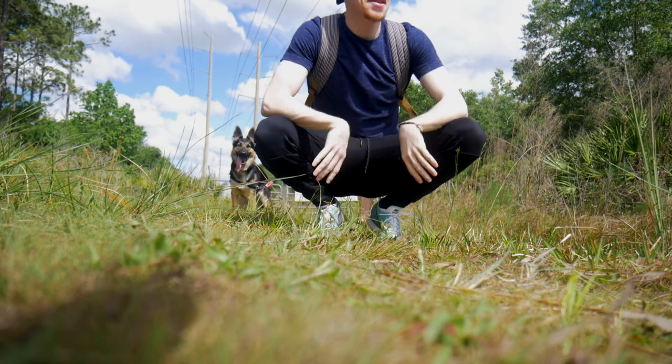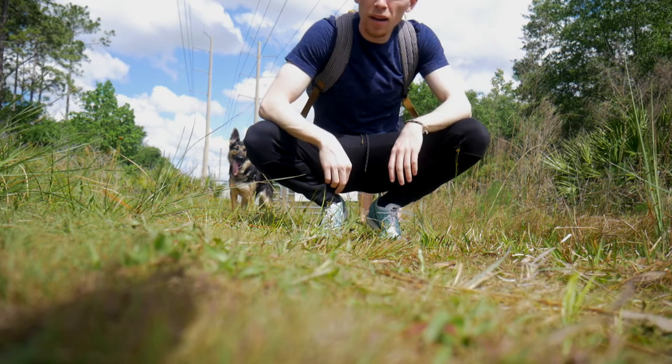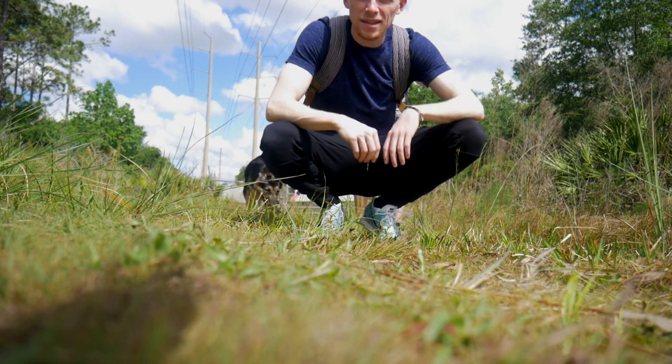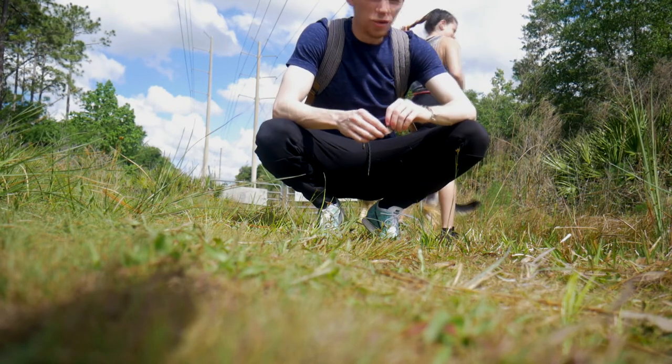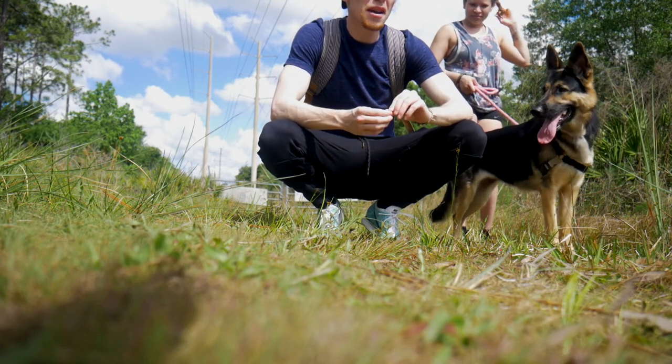Everything's going good so far. It is very hot, and I think we're gonna start heading back so we can get to the DIY. The trail really wasn't as long as we thought it would be, but I think we're having a good time.